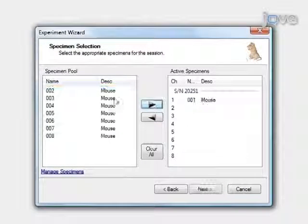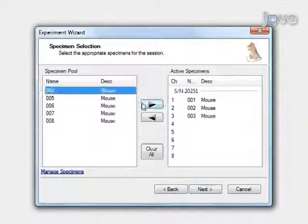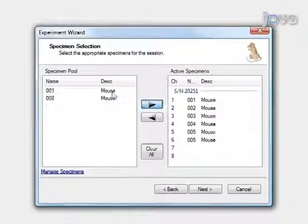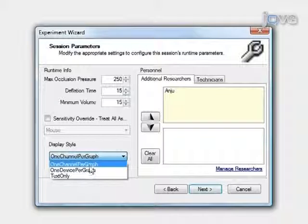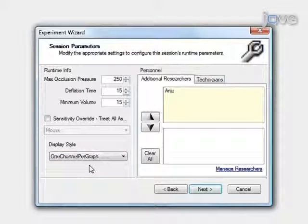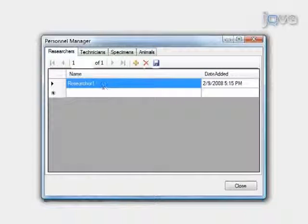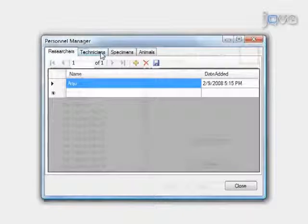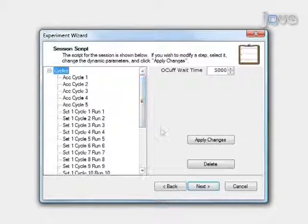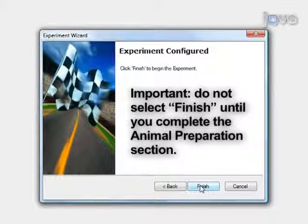To begin specimen selection, select the specimen from the specimen pool and assign it to the first available channel and click Next. To set session parameters, set maximum occlusion pressure to 250 millimeters mercury, deflation time to 20 seconds for mice, minimum volume to 15 microliters, and display style to 1 channel per graph. You may also add additional researchers and technicians, then click Next. Review the session script and click Next. Do not select Finish until you complete the animal preparation section, which is described next.